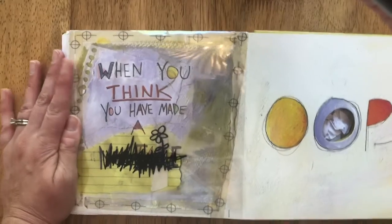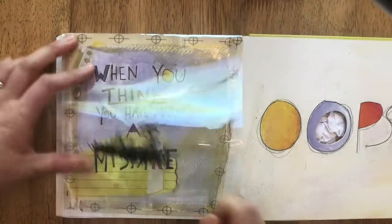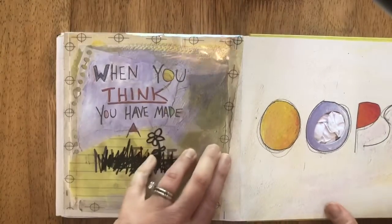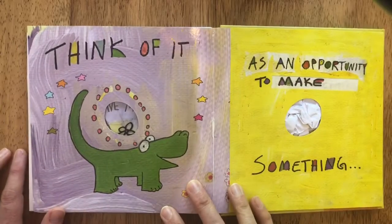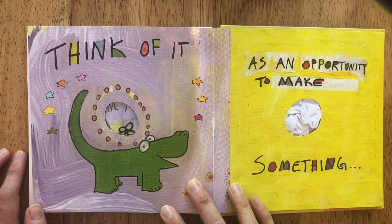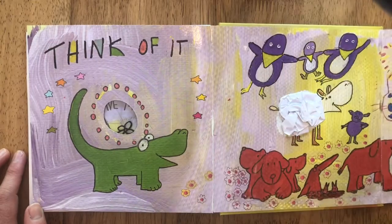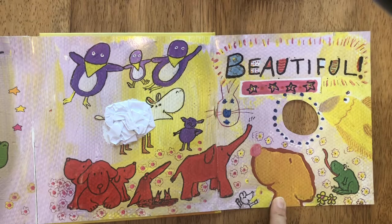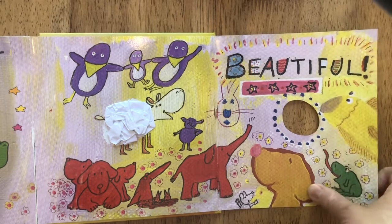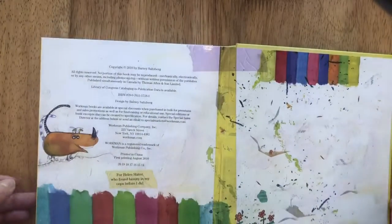When you think you have made a mistake — oops — think of it as an opportunity to make something beautiful. I love that. We don't need to panic if something goes wrong, because you can turn it into something really cool.